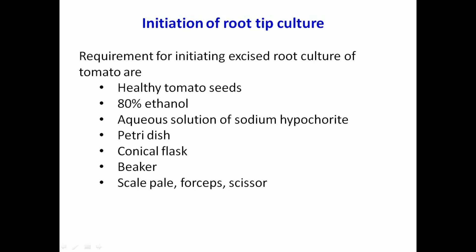Six sterilized petri dishes each containing a sterile filter paper weighted by adding 10 ml of distilled water, 20 wide-mouth conical flasks of 100 ml size each containing 50 ml of sterile culture medium, one 500 ml beaker, one sharp scalpel, forceps-shaped scissors, and a wire loop.